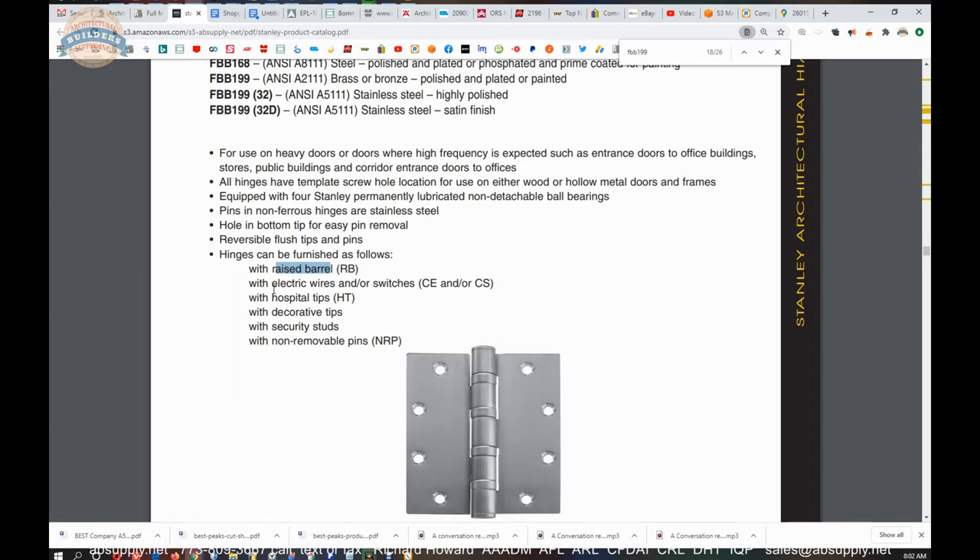Electric wire just means it's power transfer — it'll allow you to bring low voltage through the hinge. Common configurations would be four, six, eight, ten, or twelve wire, but four wire is by far the most common because you really just need a pair of wires going through. You would never get a two-wire hinge because there will always be a spare set of wires. You can do switches, which means there might be the option to have an integrated door position switch in the hinge — if you want to know the condition of that door as it relates to the hinge position, they can do a switch.